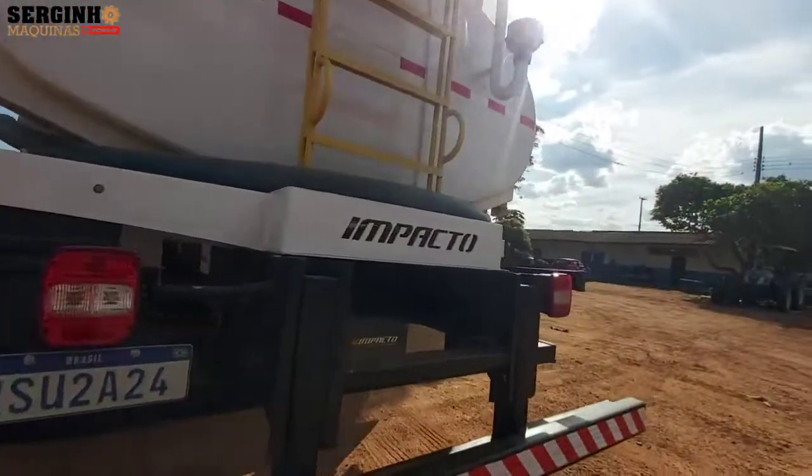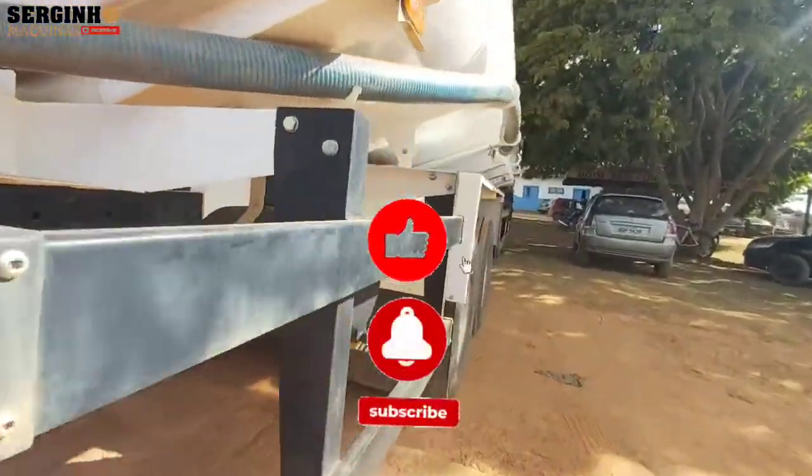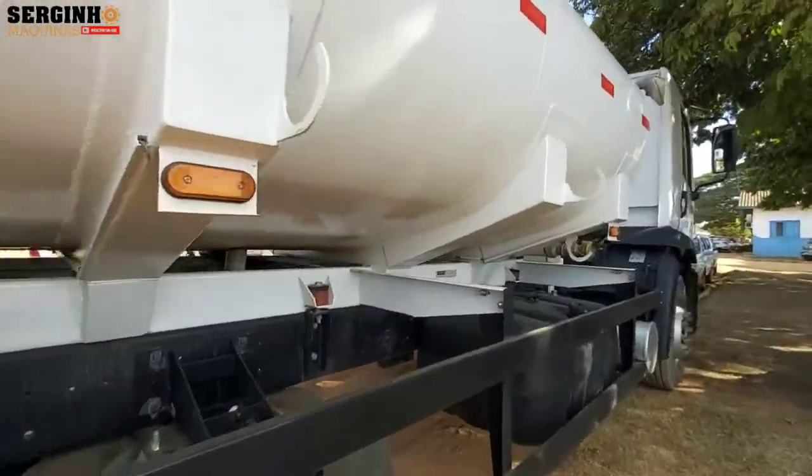Hi guys, how are you doing YouTube? We are here for another video for the channel. Today we are going to show the pipe that came to us for our secretariat.